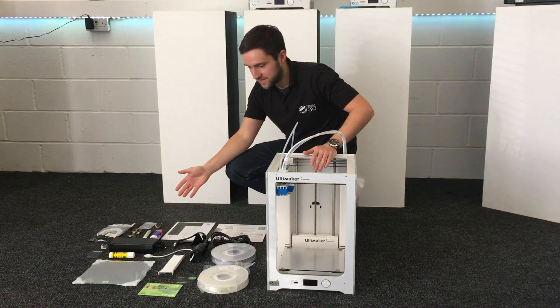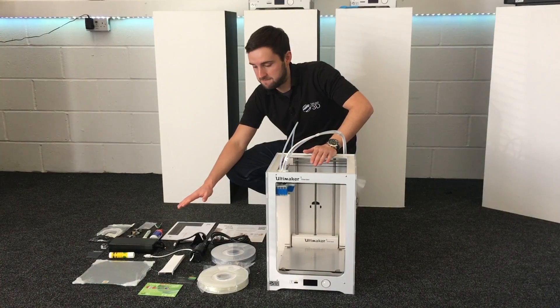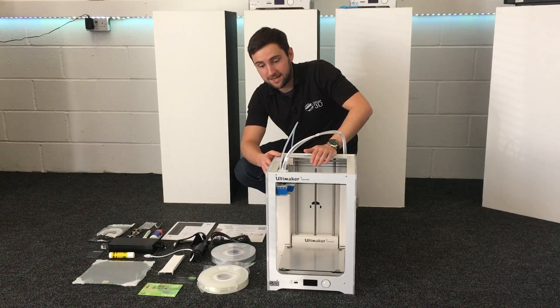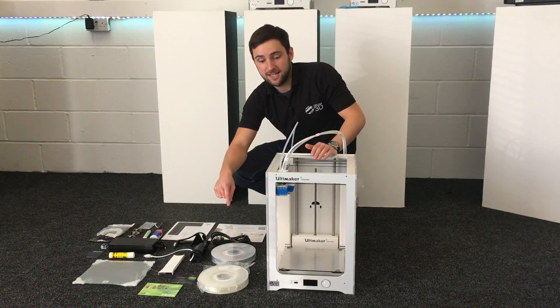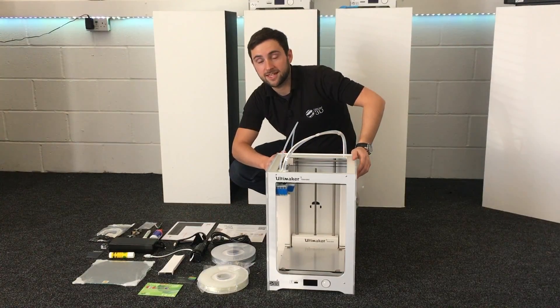Okay so that's everything laid out for you here. As you can see, you get everything to get up and running straight out of the box. If you have any questions about the Ultimaker 3, just leave your comments in the section below. And look out for our next video where we'll show you how to set it up and get going with your first print.